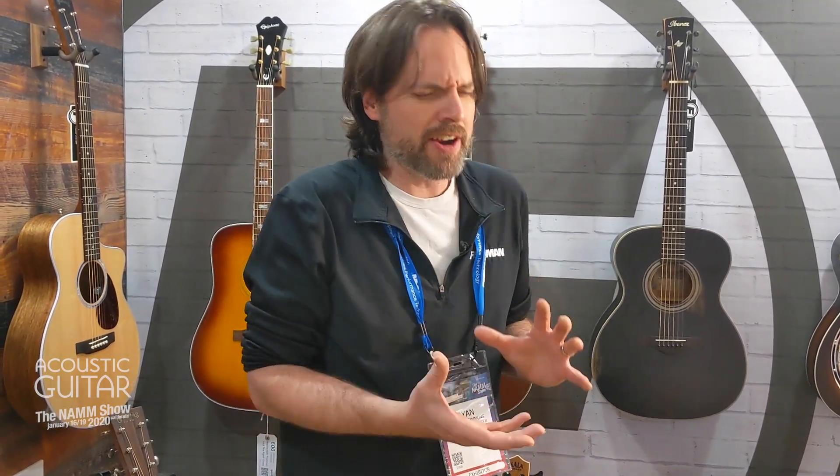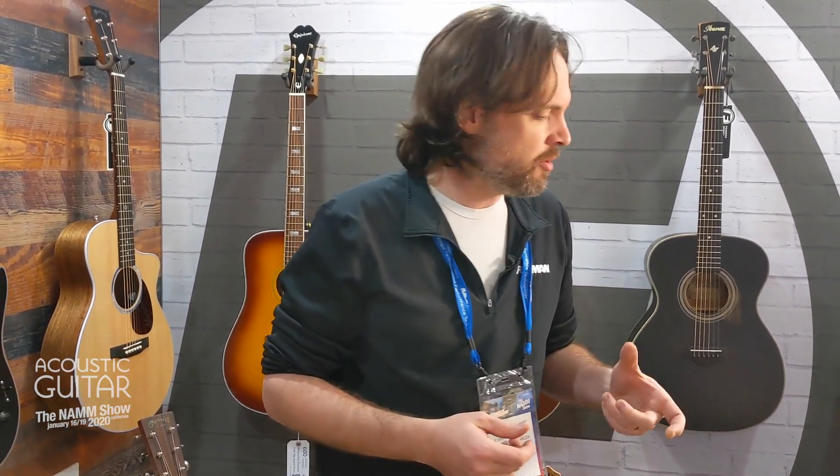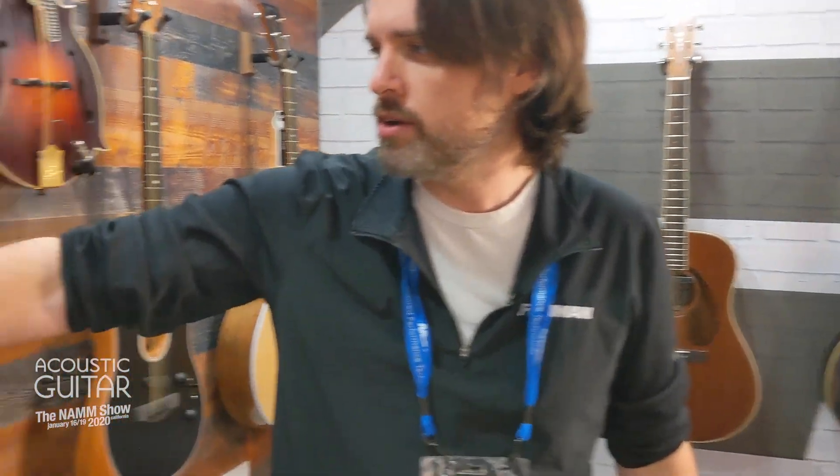And it really brings in a whole new world of tactile dynamics to your playing. We're very excited about it on a lot of levels. So we have the PowerTap Earth, and the PowerTap Earth is a sound hole pickup — it's the Rare Earth — and here we can kind of see it over here.